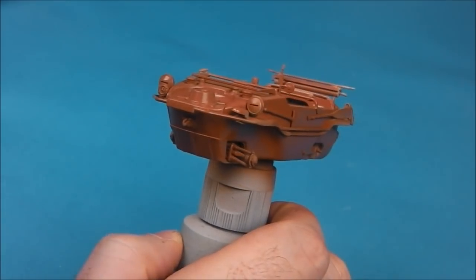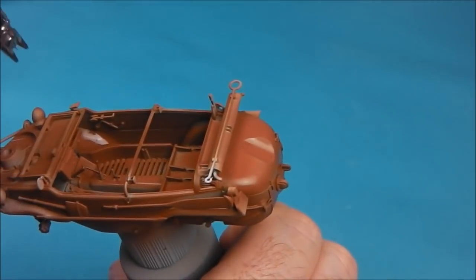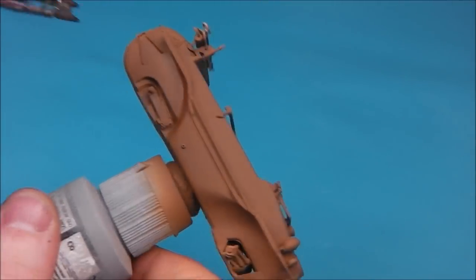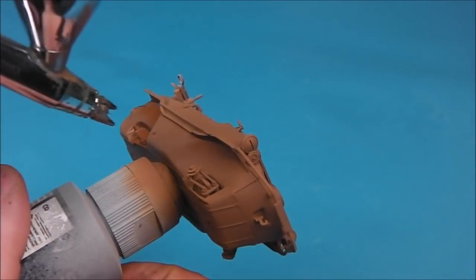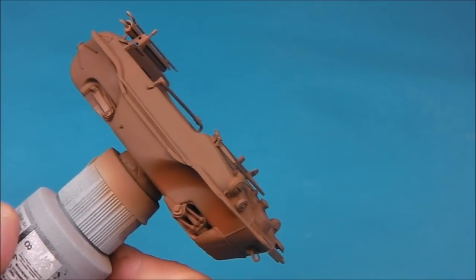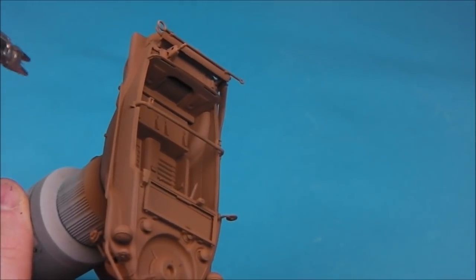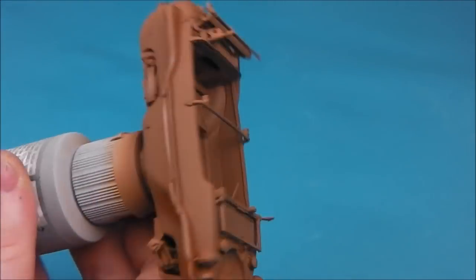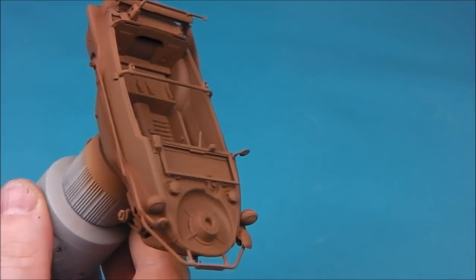Just to add a bit more shade, I'm going to take the XF-79 on its own and then spray it into some of the deeper recesses just to add a bit more contrast. Again this is an optional layer but I always find it's just better to add a little bit more shade — it just gives us more to work with when we start adding our more traditional dark yellow coat on top of it.